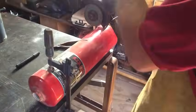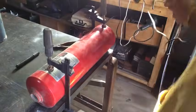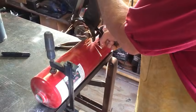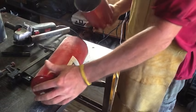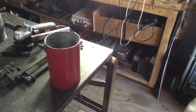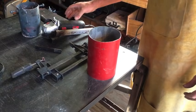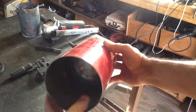Here we go. That wasn't too bad — I've seen it go worse. Okay, so we get a nice clean crucible now.